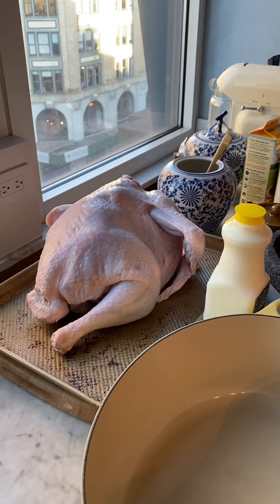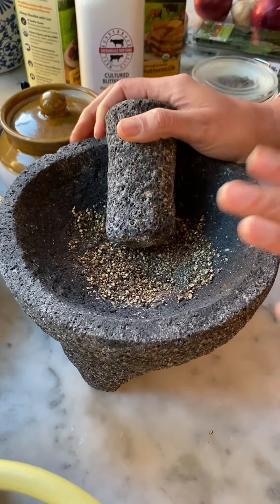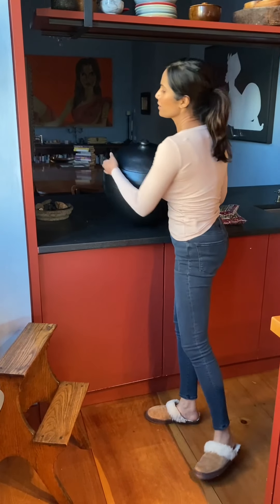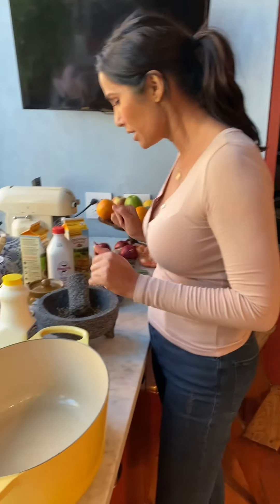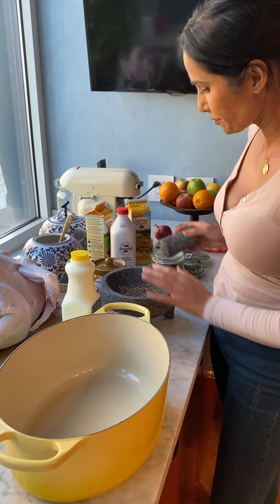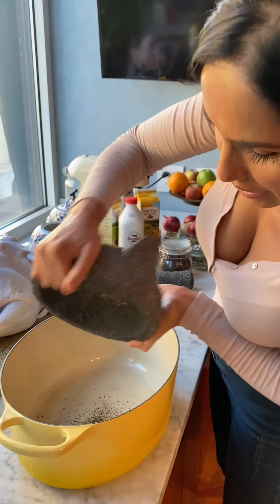I'm crushing a tablespoon of peppercorns, and usually I would soak this in this beautiful tierra negra pot — very heavy. But it occurred to me this year we're having such a small Thanksgiving that I can actually fit it in my Dutch oven. So I have a tablespoon of peppercorns that I had dry roasted and crushed, and I'm putting that on the bottom.